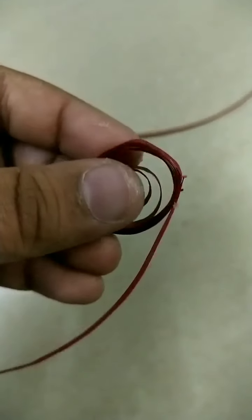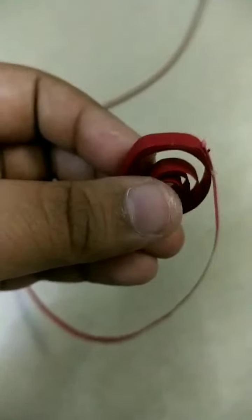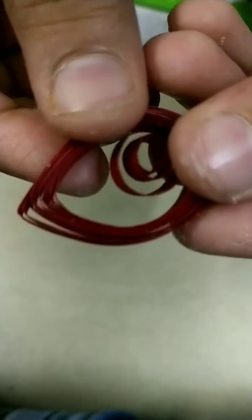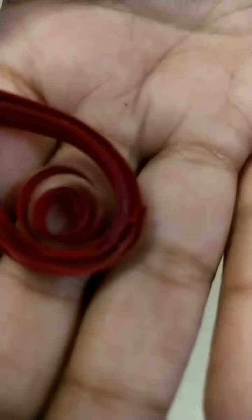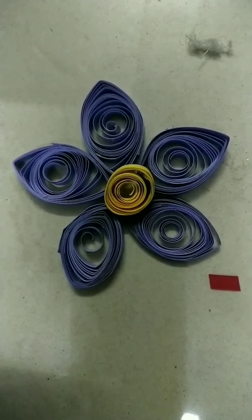I have folded these two strips. Now we have to roll it. Now I have folded this. Now we have to do like this, and we have made this figure. We have to make these five. Now we are ready with this five. Now we have to paste it.